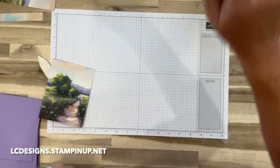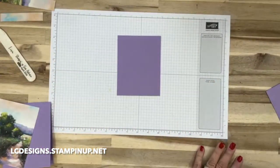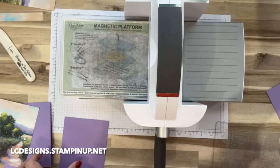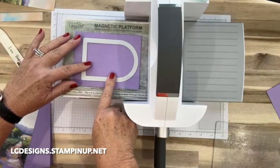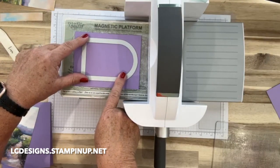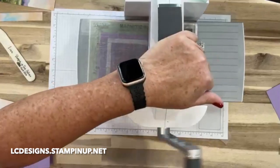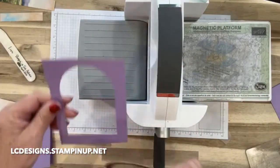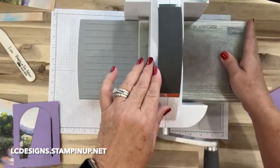We are going to die cut this piece with this archway. I just went up a little bit from the edge, maybe like a half inch from the bottom, and we'll die cut this. I've already seen so many beautiful cards made with this bundle, and we're just going to use this piece here.